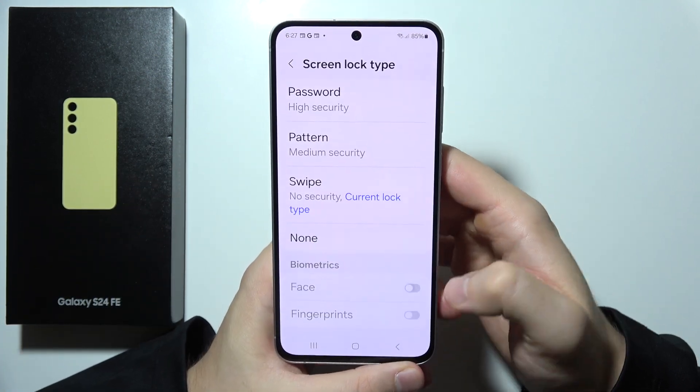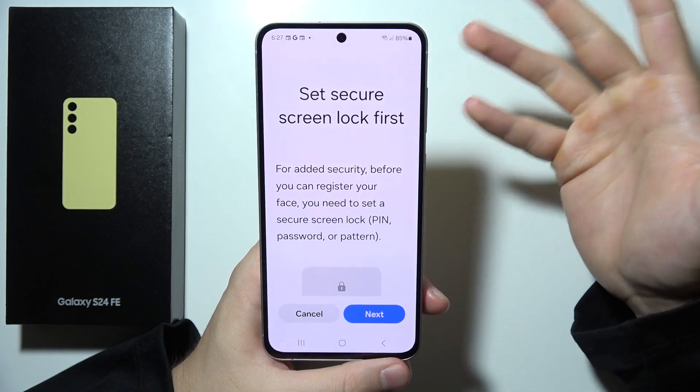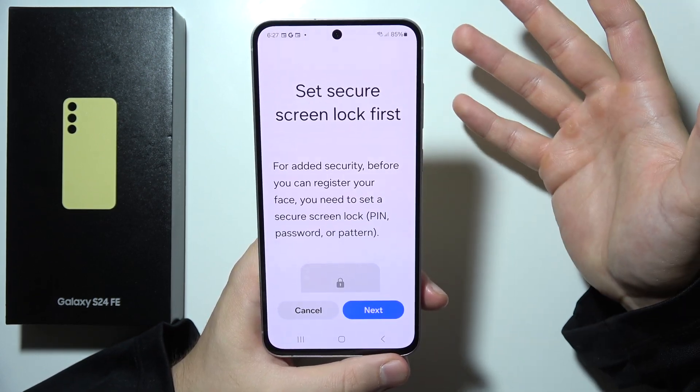Then you will have to select face, scroll down, click to continue, and now we have to set the screen lock first.